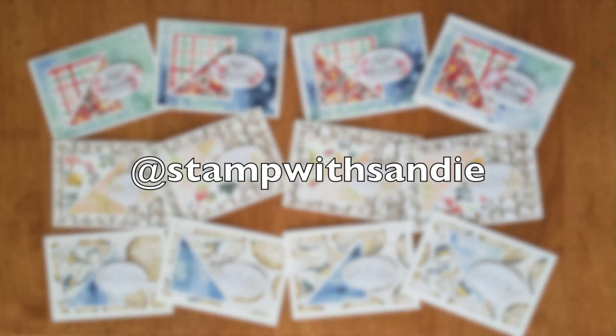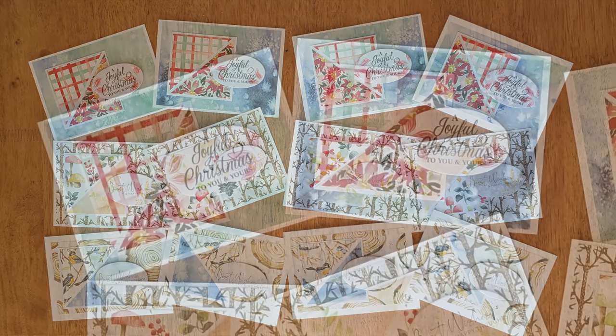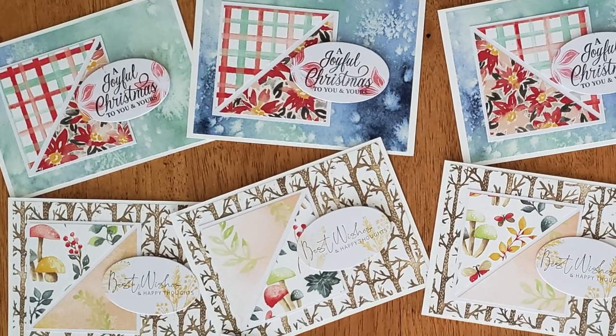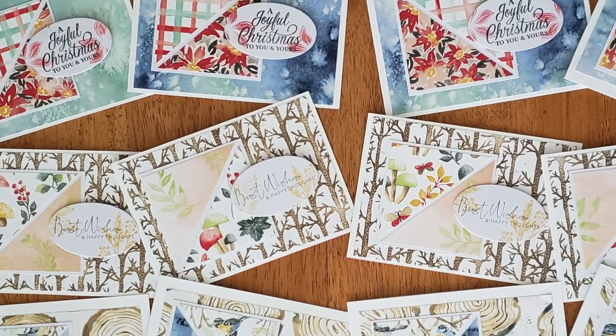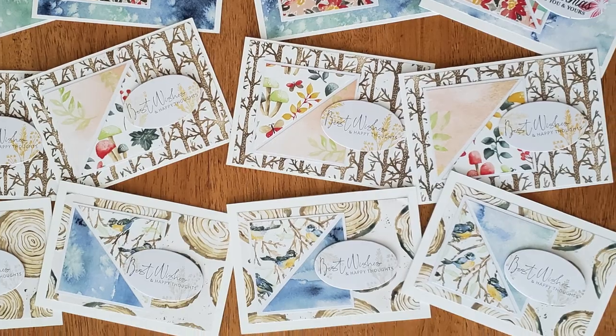At Stamp with Sandy, aka Sandy, created a set of Christmas cards this month. I am loving the variety of pattern papers in her set and how she has decorated each of her sentiment ovals with some stamping as well.